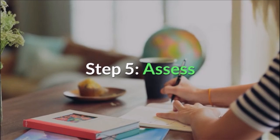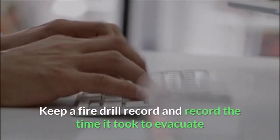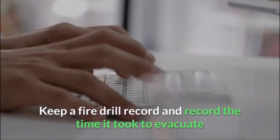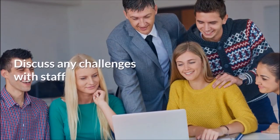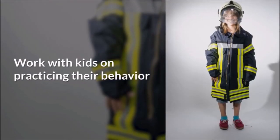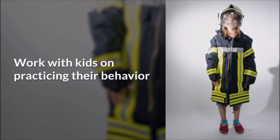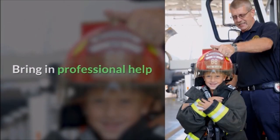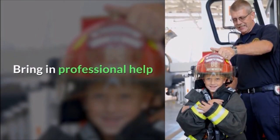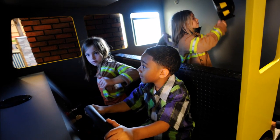Step 5: Assess. Keep a fire drill record to record the total amount of time it took to evacuate. You can discuss any challenges with staff and work with kids on practicing their behavior. If you notice a problem consistently popping up during the drill and you can't fix it on your own, bring in professional help. Experts can explain the details of fire drills both to the staff and the kids.